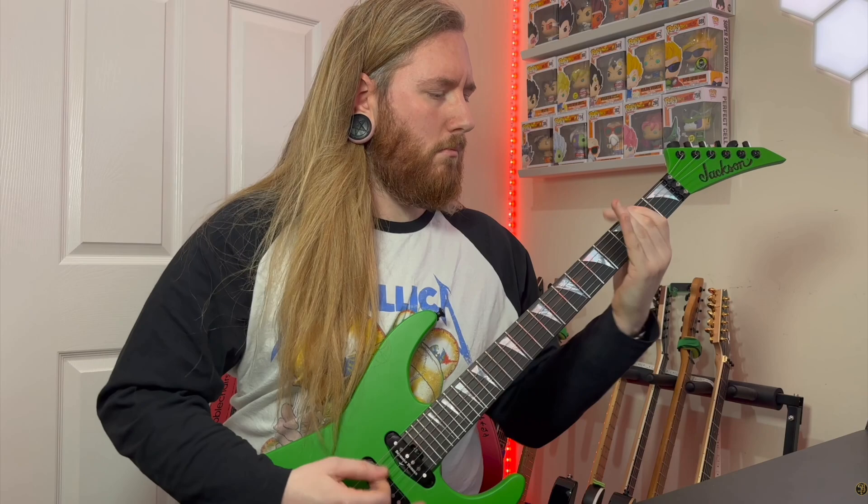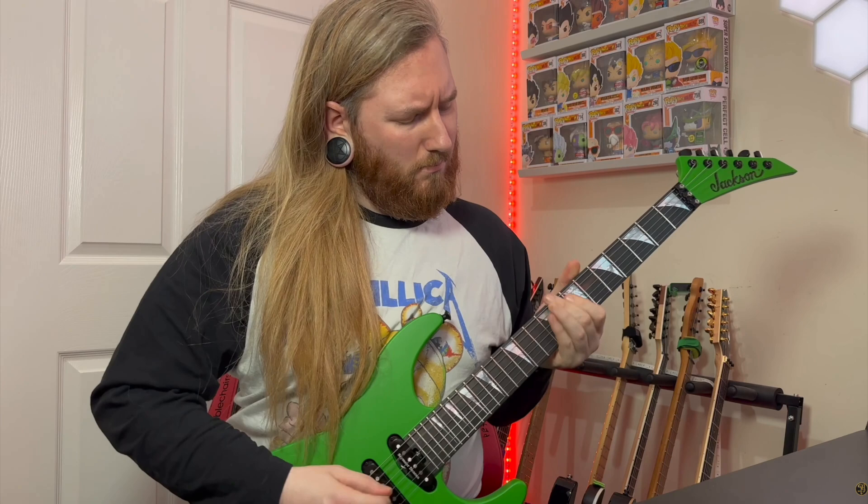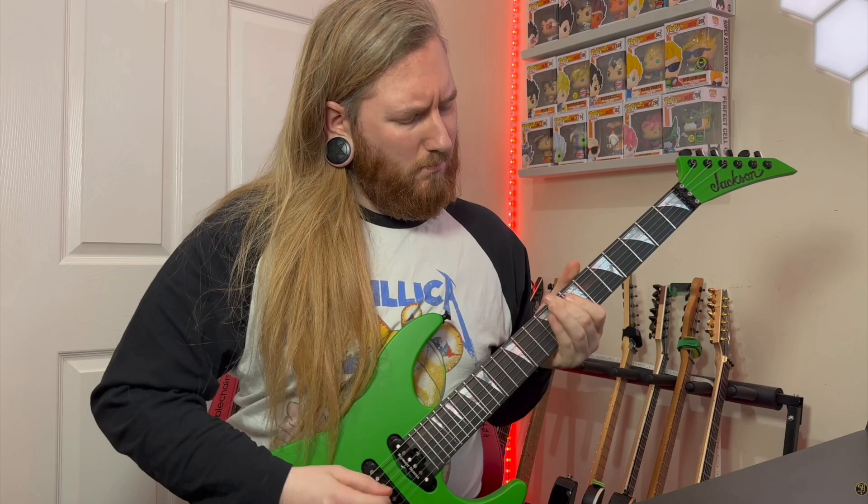I'll throw this one in as a freebie — the cab as well. I realized recently that if you had one head with 10 different cabs versus 10 heads and one cab, the 10 cabs would sound completely different from the 10 heads. Speaker placement, speakers, the woods, mic placement — all that stuff makes a huge difference to your tone. If you have guitar plug-ins, change the IRs, change the speakers, and notice how different that one amp tone will sound.